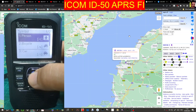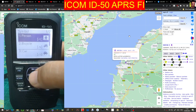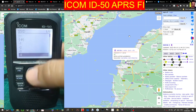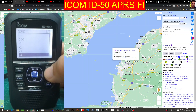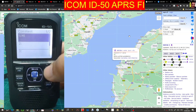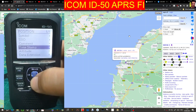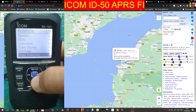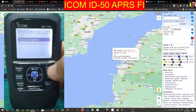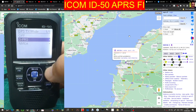We've got position, so you want your symbol — press enter and you can go up and down to select. I've got the walking man. Go down one to SSID — I've selected minus four. Each digit means something, so look that up on Google. Comment: I just put the word 'hi' in, you can see that on screen. Timestamp I haven't changed. Altitude I've left as on. And then data extension course and speed. That's pretty much all I've done.